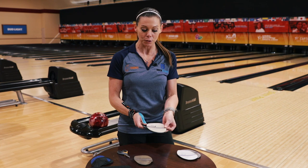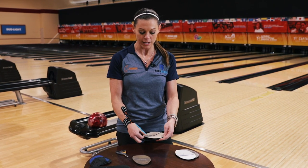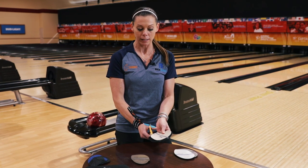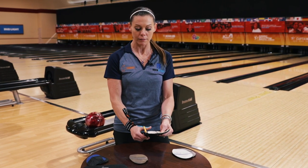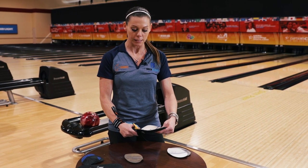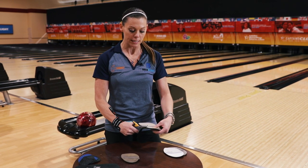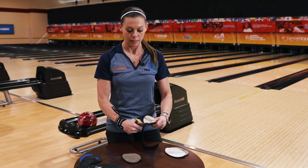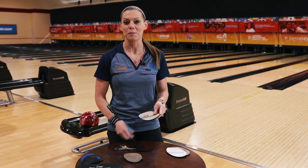All you really have to do is place this sole right over the top and then just cut around it. Now I'm going to have a number four sole that fits my shoe and gives me exactly what I need to repeat my shots to the best of my ability and continue being a champion on the PWBA Tour.